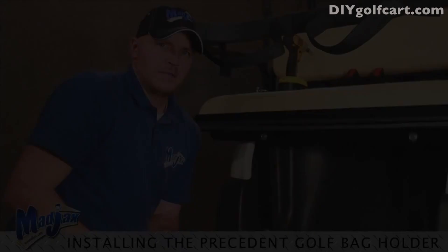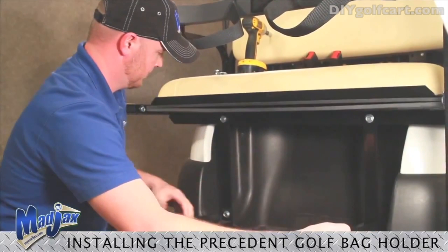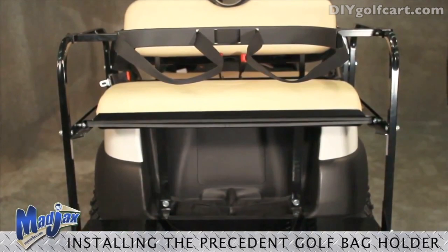The final step in installing our golf bag attachment combo is to take our safety strap, feed it around both sides of the bag weld brackets as shown, and clip. Now we have completed our golf bag attachment combo installation.